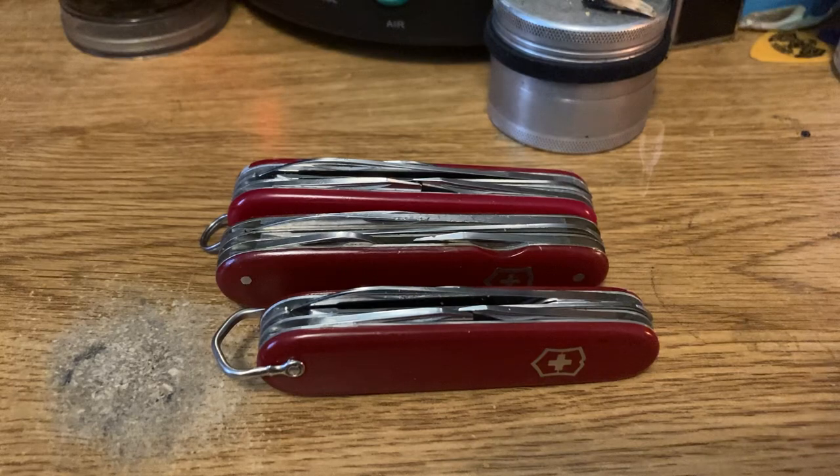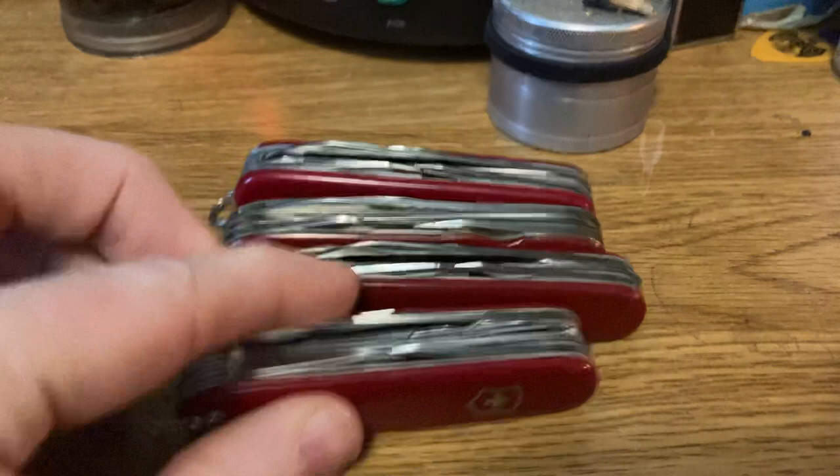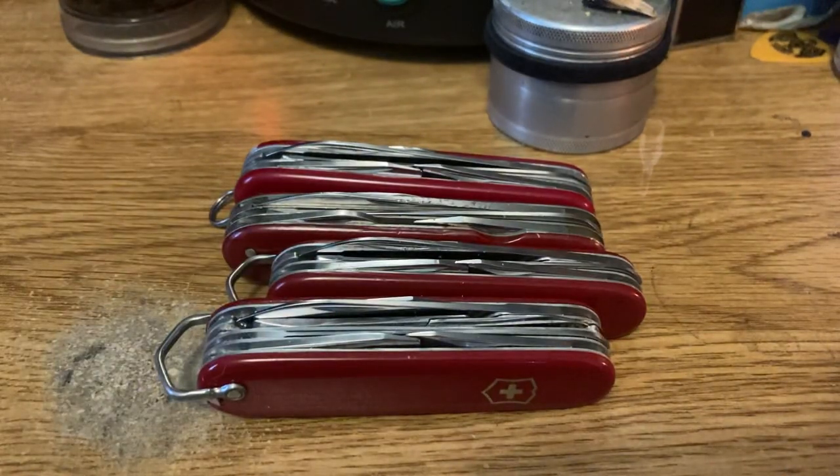The only thing that's missing for me is the scissors. You add scissors on this guy, give me a small huntsman, and I am absolutely smitten. Can't say enough nice things about the small huntsman. They need to bring back 84s. I know it's not going to happen, but we can all dream, right?